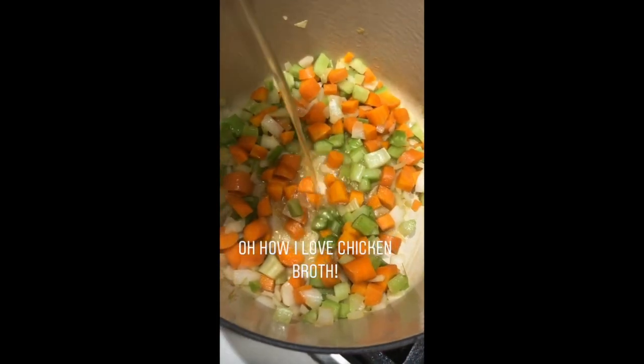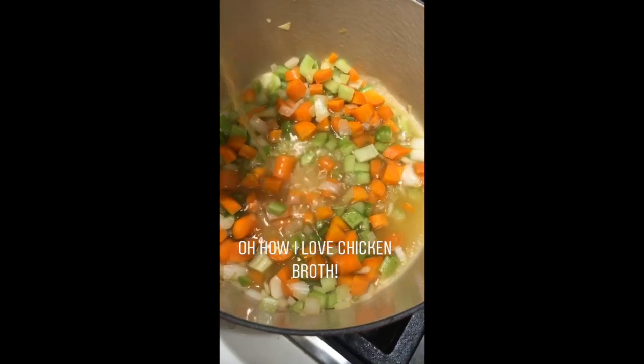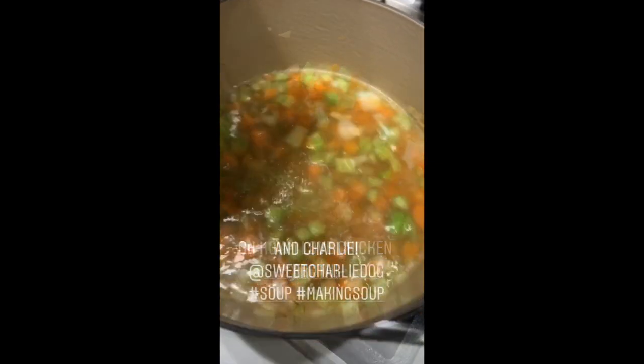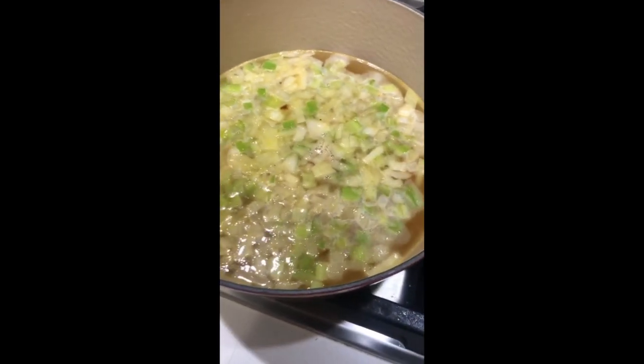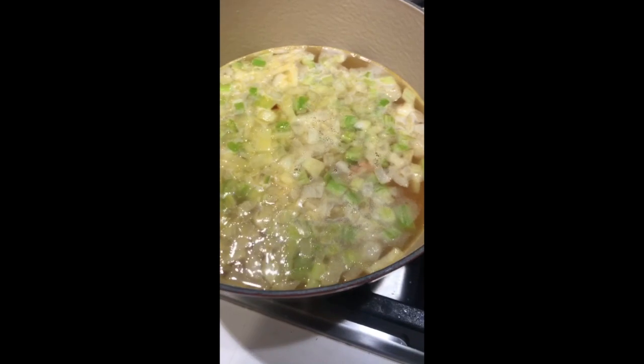Once the vegetables have cooked for a minute, you're going to add in your chicken broth. Then when that comes to a simmer, you'll have your meatball mixture ready to go and you'll be scooping it out and placing it onto the liquid. I use a one tablespoon size scoop to make the meatballs small, and they cook very quickly.